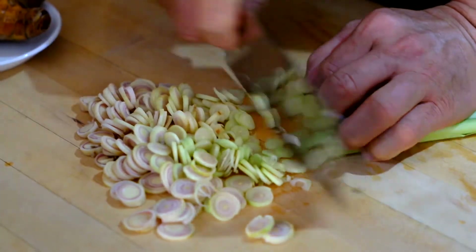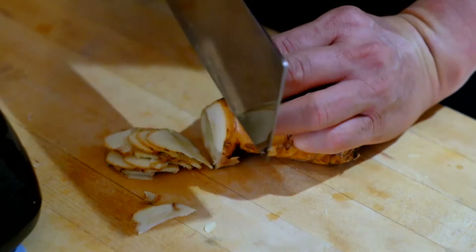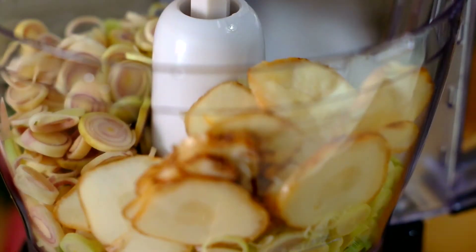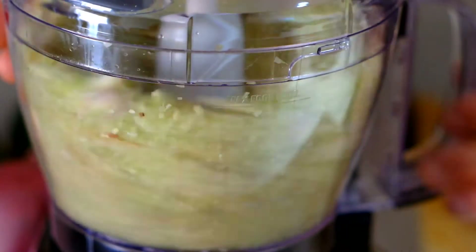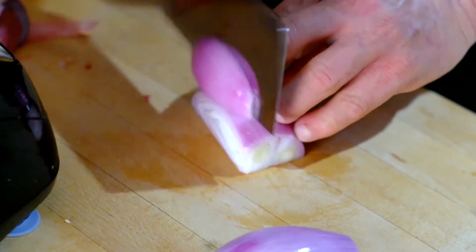First, we're going to show you how to make the ingredients. So we're going to grind up what they call lemongrass and galanga. We're going to put them in a blender and add in the shallot and blend it together.